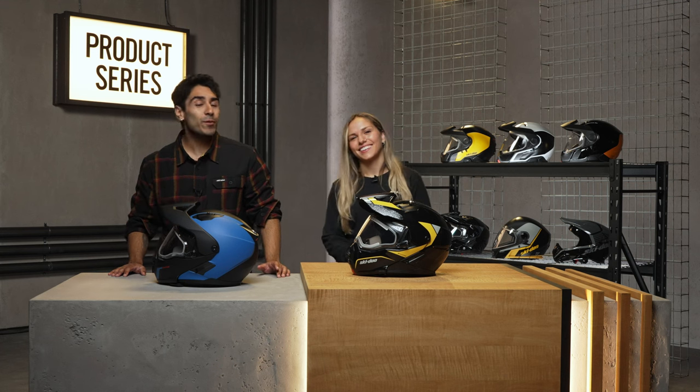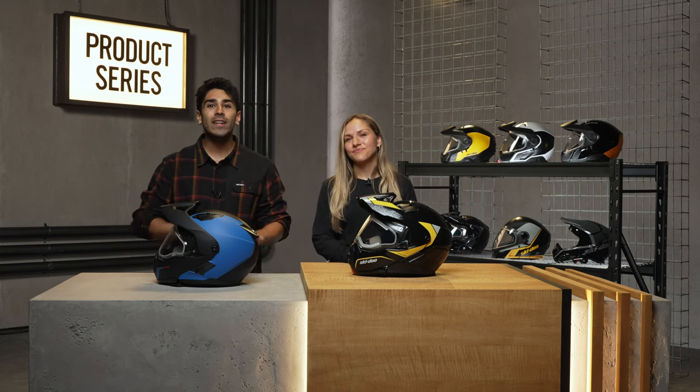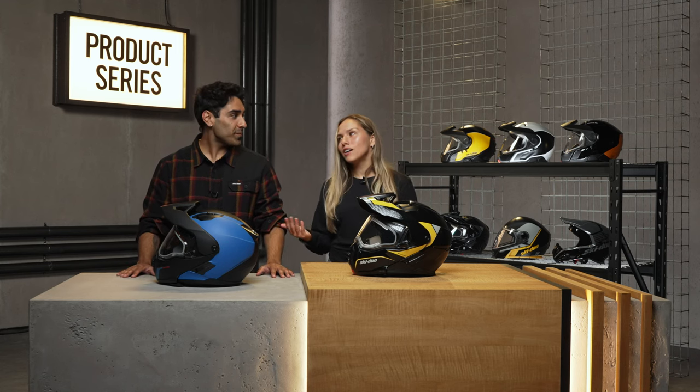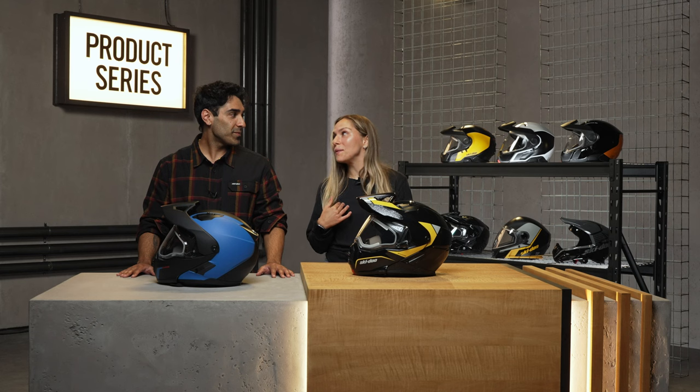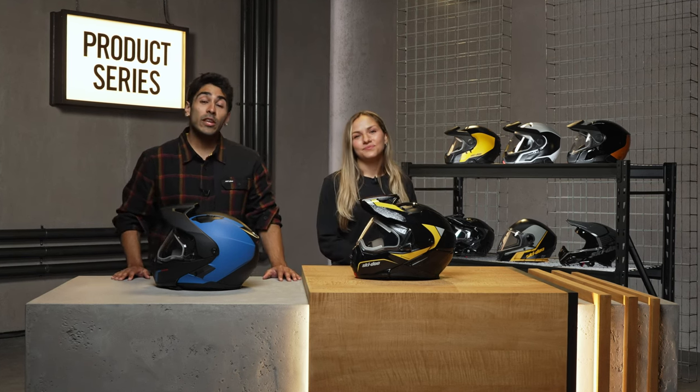Wearing a helmet is a must for every snowmobile ride, so we want you to be as comfortable as possible. The Exome is a fantastic pick for staying fog-free at an accessible price point. The helmets really do speak for themselves. And if you at home have any questions or suggestions, drop them down in the comments — we're going to read every single one of them. Until next time, friends. Have fun and ride safe.